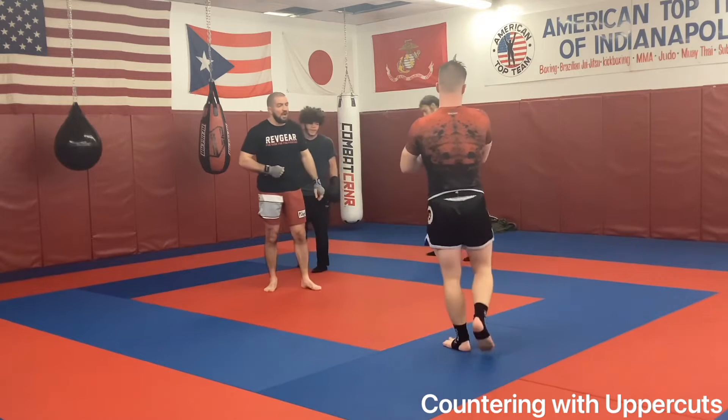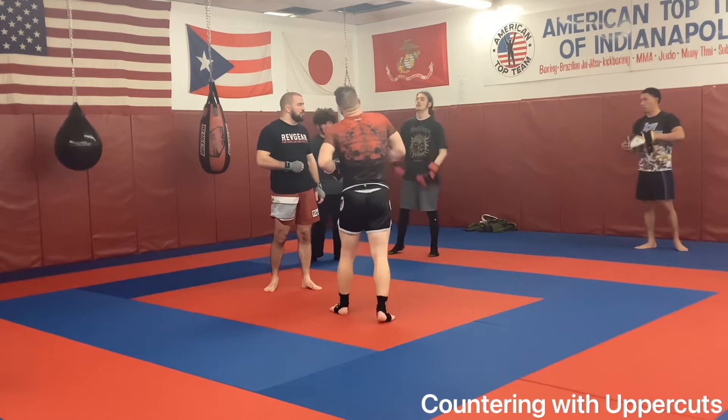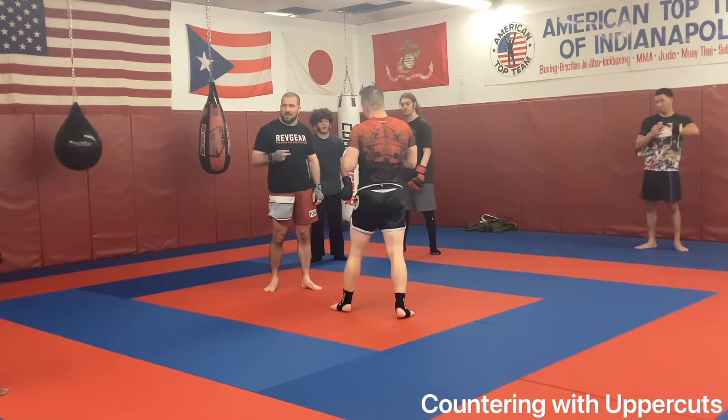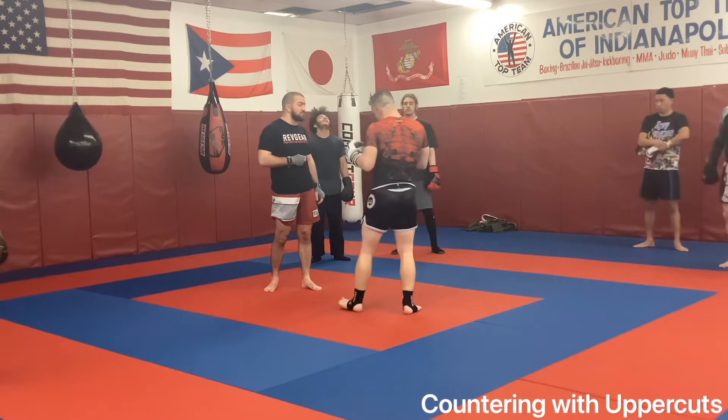Today we're going to be working on uppercuts as a counter. I've noticed a lot of things: one, we don't throw a lot of uppercuts, and two, we don't counter well. So we're going to work on combining those two skills so that we suck less at both.